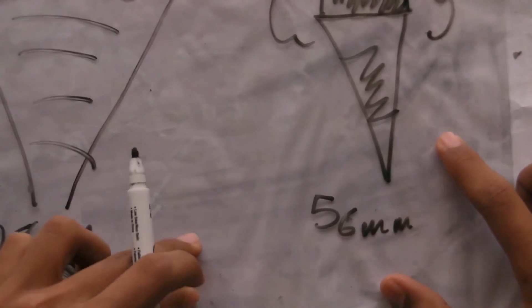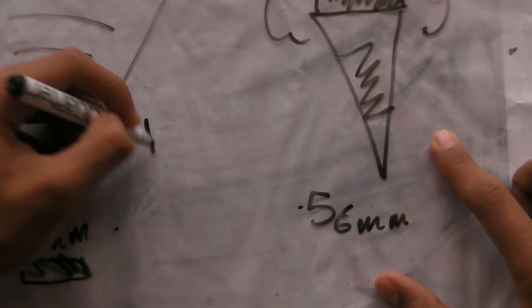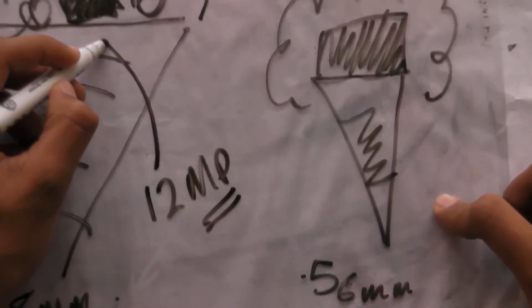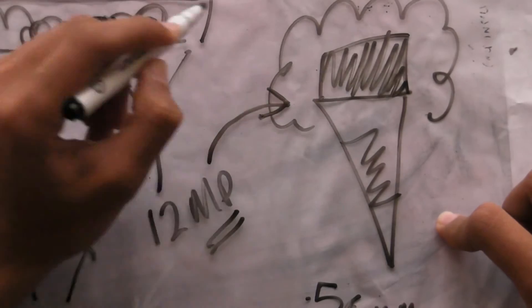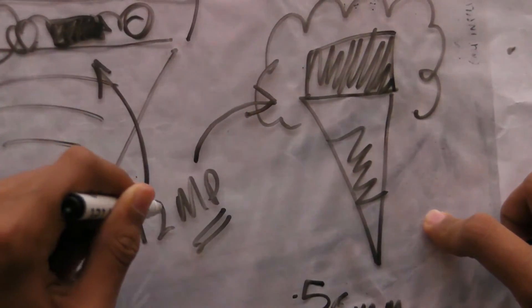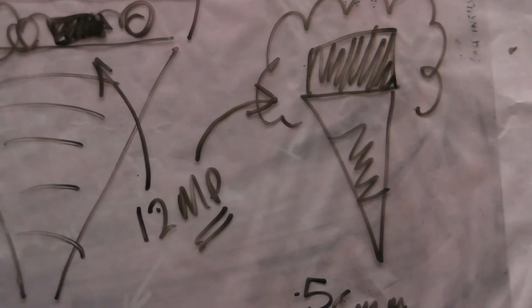And since both cameras — the 28mm and the 56mm lens — have a 12 megapixel camera, it means that this shot is just as clear as this shot. So the block will appear bigger, but it will have the same number of pixels: 12 megapixels to be precise. That way, no picture quality is lost. And that is why optical zoom is 10 times better than digital zoom.